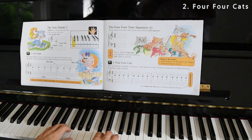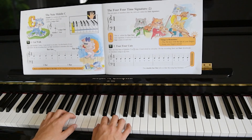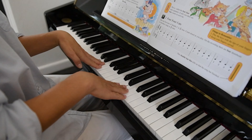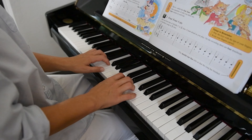Now, really another thing to really stress is to always play on our fingertips. So we don't want to be playing like this, and we don't want to be playing like this or like this. We want to make sure our wrists are straight and our fingers are curled.